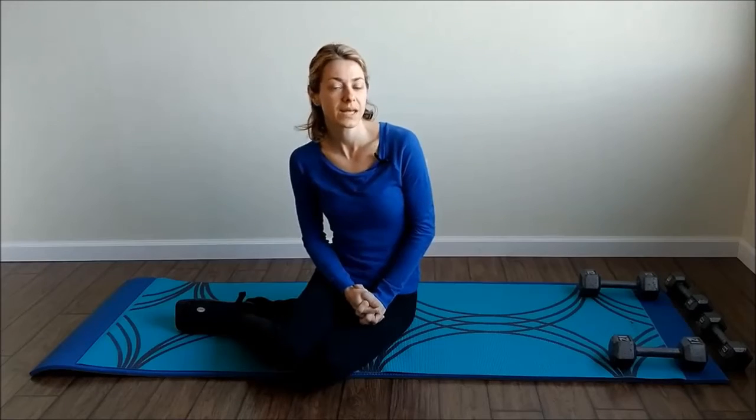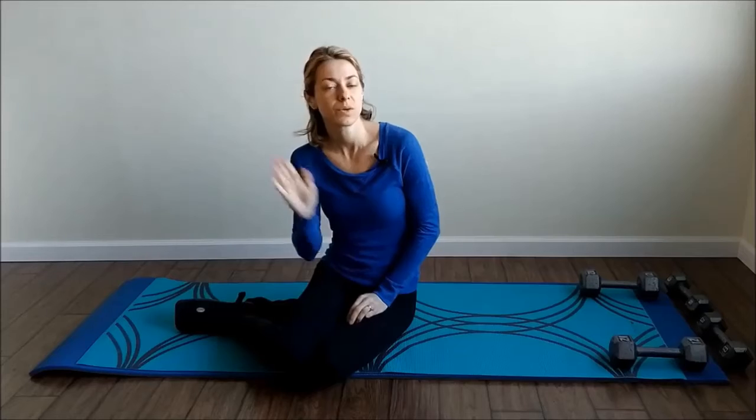Hey, this is Natalie with the Fit Journey. We are on day two of week three. We're going to be doing a circuit — arms and legs, then push-ups, legs again, and then a plank. We're repeating it three times.